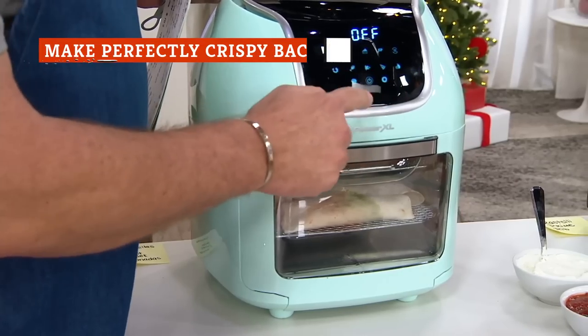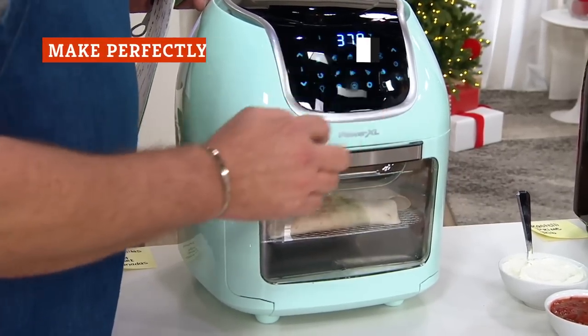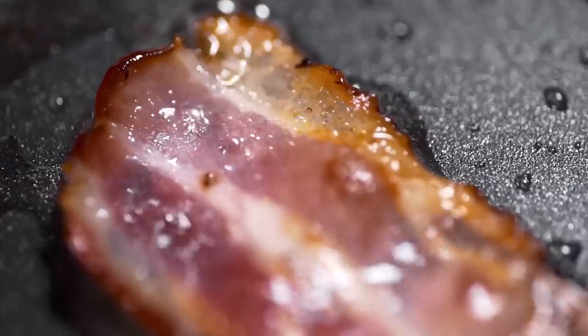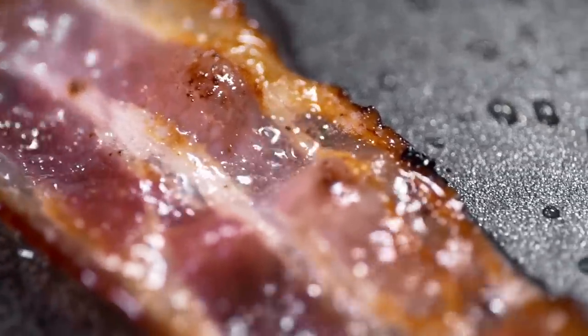You might be surprised to learn that you can whip up a delicious breakfast in your air fryer. As for toast, however, you might want to stick to making it in a toaster. But one breakfast staple that's made simple with the help of an air fryer is bacon — in under 10 minutes, you can make crispy bacon with no splashing grease or big mess to clean up.